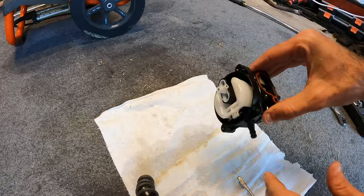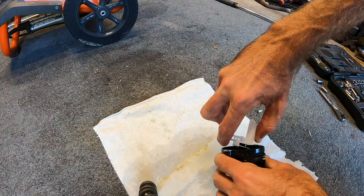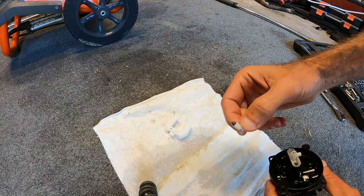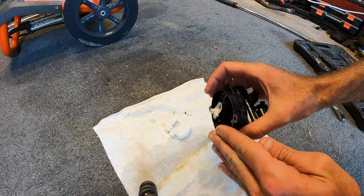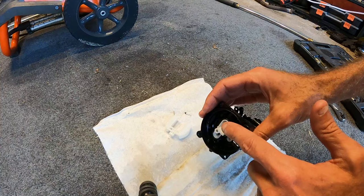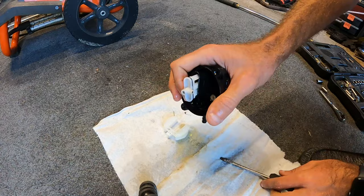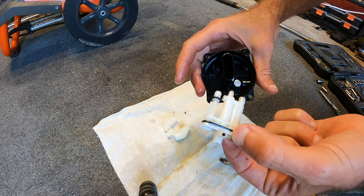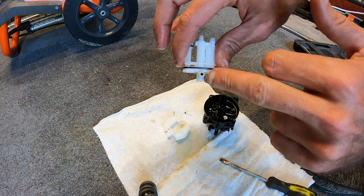We can go ahead and take loose the float — just give it a little push, that comes out, pin comes out, needle comes out. We're going to go between the black housing and that lip, go right in there and kind of teeter-totter your flathead, and that will break the seal on the jet housing. Then that whole piece will come out. Take a look at this jet — it appears that our jet is clogged because I cannot see through that.